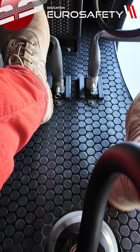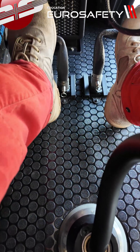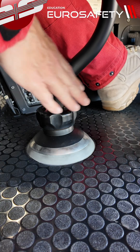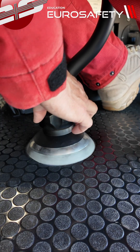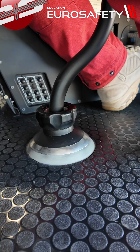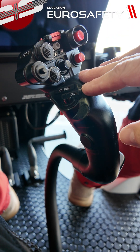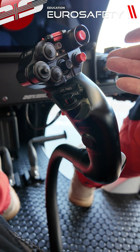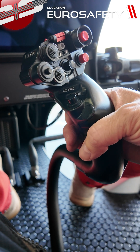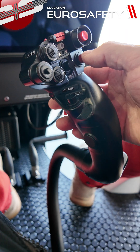We have our pedals — make sure we have freedom of travel and there's no binding in the Richard cable on the pedals. We have the base of our cyclic here. We want to make sure the friction is on — it's clockwise to turn it on. Our cyclic grip is equipped with a lot of different buttons from the factory. The only one that is activated is this one right here, which is our push to talk. The others can be configured for individual installations.